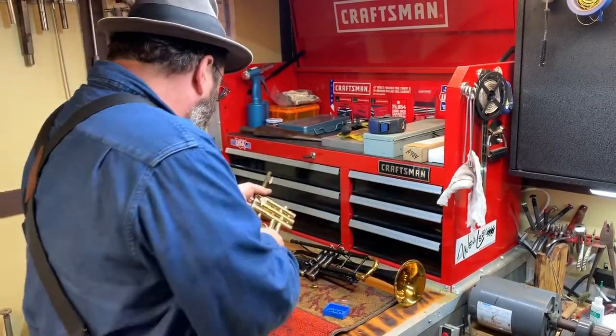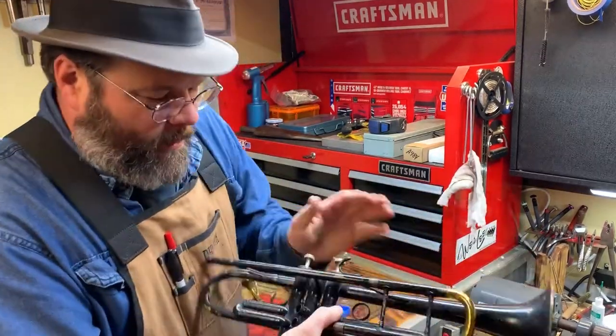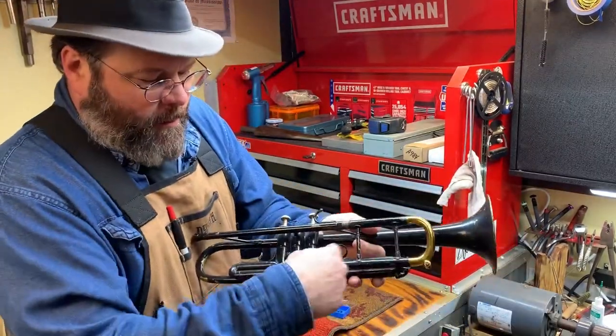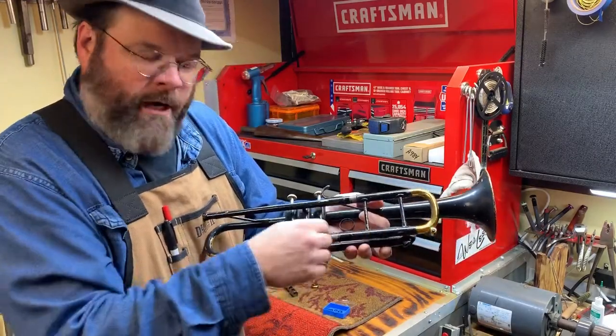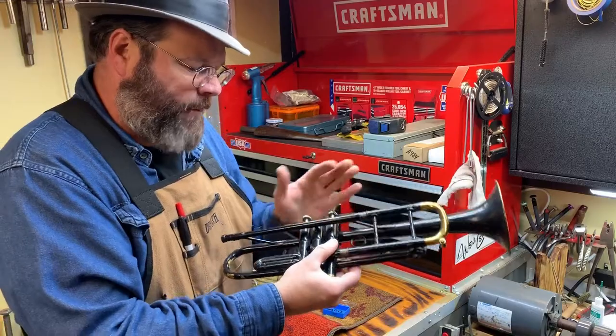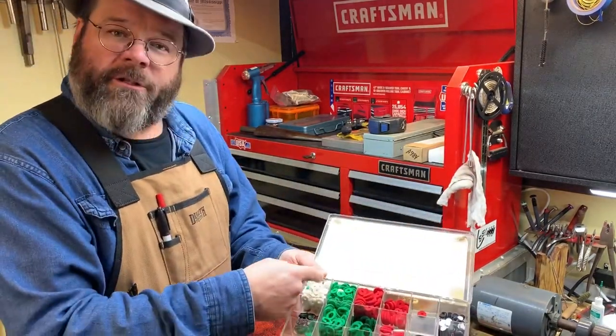As you play, each combination puts the air through a different set of tubes, and that's why it changes notes or combination notes. Traditionally you have felt in your instrument.